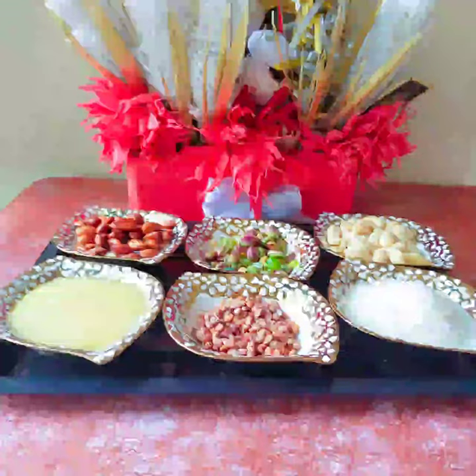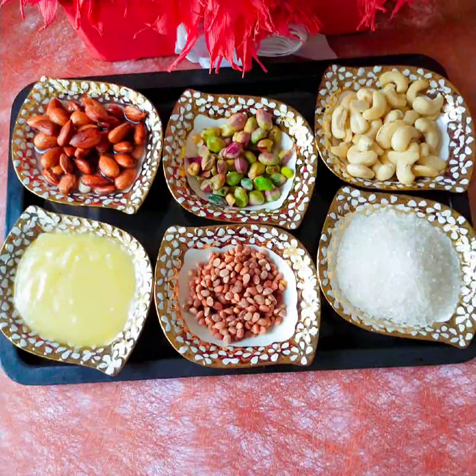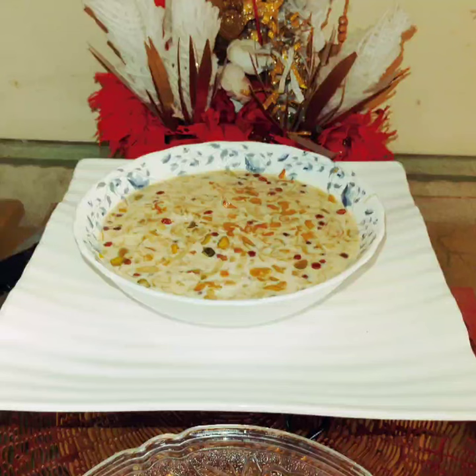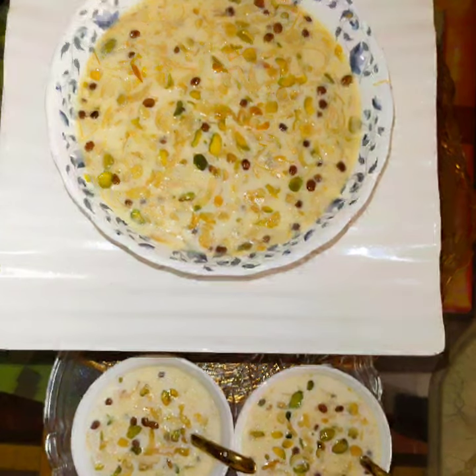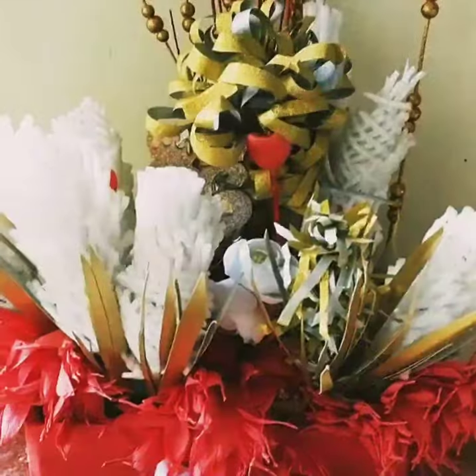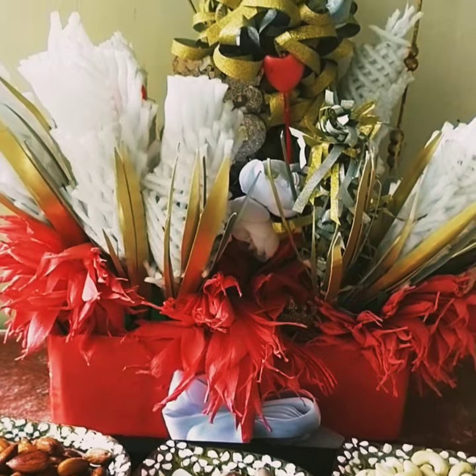Hello everyone. Welcome back to my channel Zafrani Kitchen. Today I am going to share with you a very delicious pudding recipe — that is Sheer Khurma. All Indian festivals are graced with yummy food, most of it sweet dishes. I am talking about the traditional sweet dish Sheer Khurma. Nothing can replace it. It is very rich and creamy in texture and very tasty, full of nuts. Let's get started.